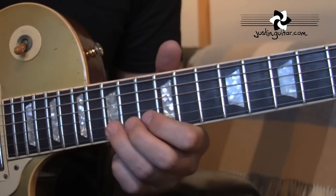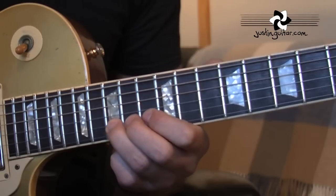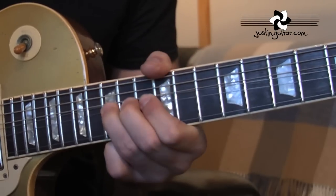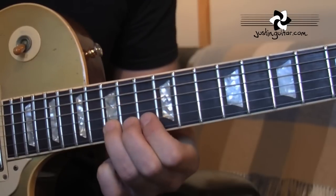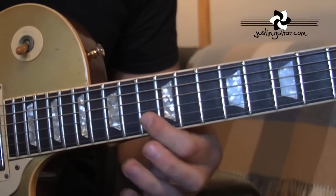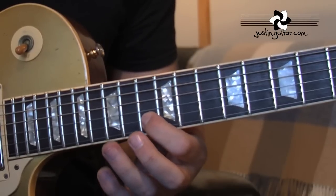The lead starts with the third finger bending the 15th fret on the second string up one tone, releasing it back to the 15th fret regular. Then the 13th fret on the second string, sliding back to the 12th fret.